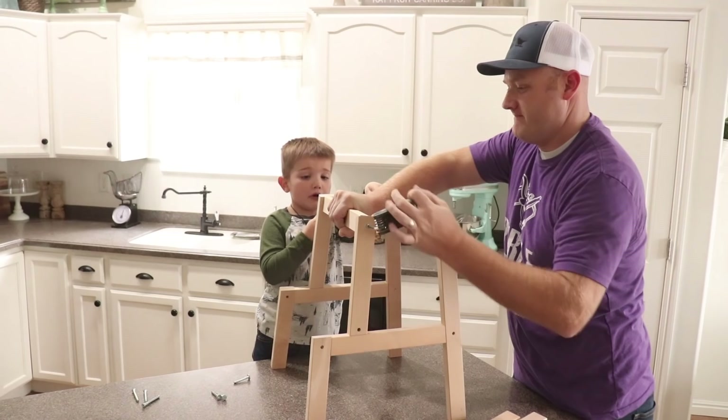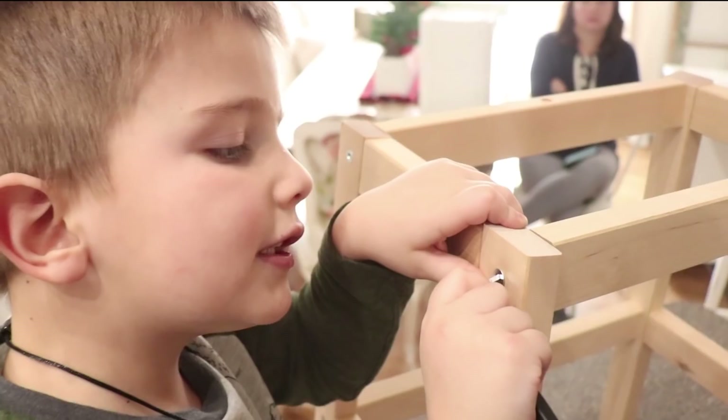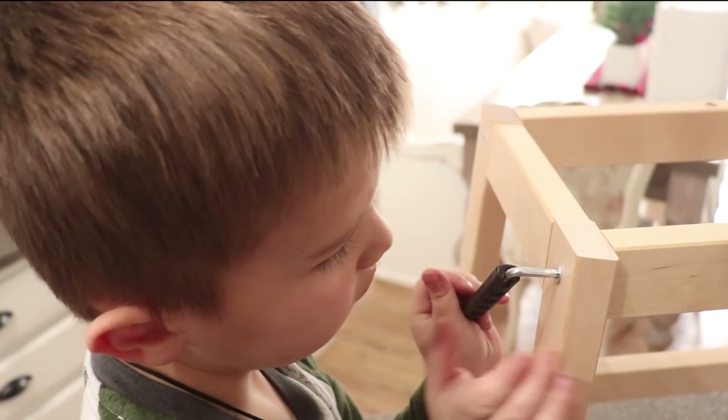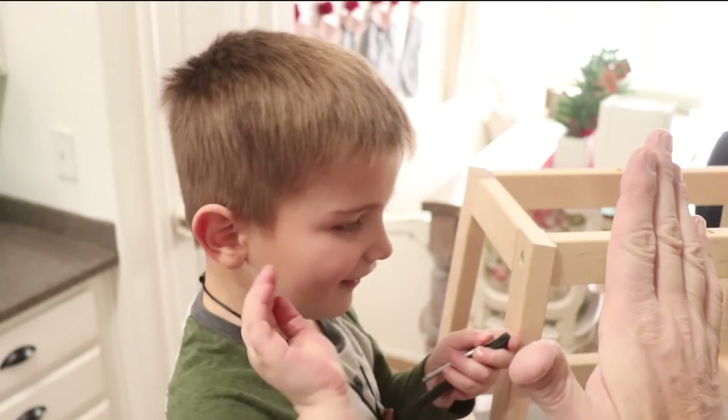Get it! One last turn, Jack — I'll hold it steady. All right, bottom it out. High five! The stool's all assembled.